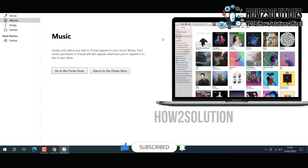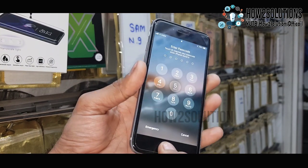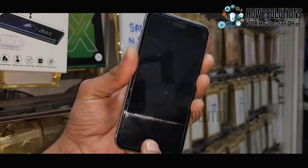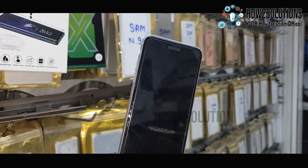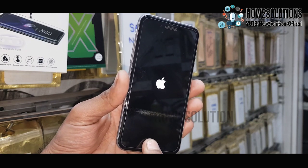Now it is time to connect the iPhone device with the lightning cable and put your device into download mode. Press the power key and home key together — keep pressing both keys, then release the power key after 10 seconds and keep pressing the home key for 10 seconds more.